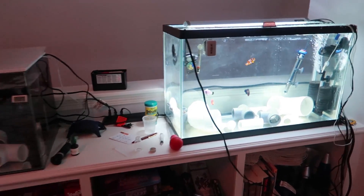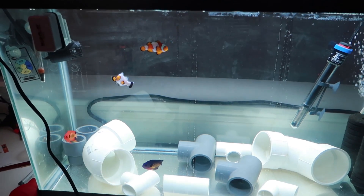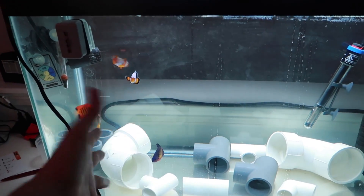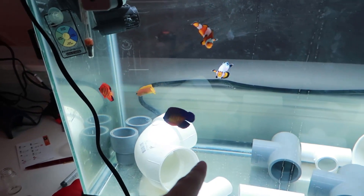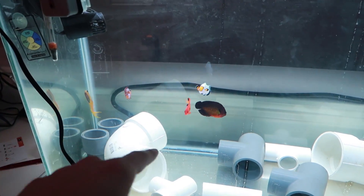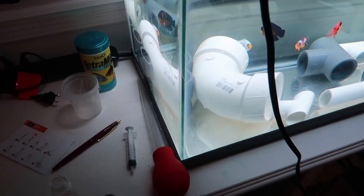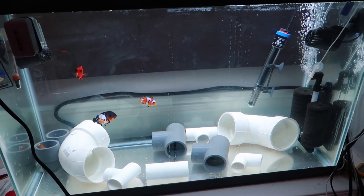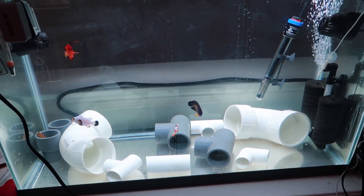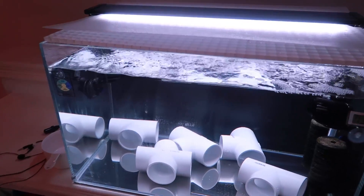Let's start off with the quarantine system. As many of you know from my last update, because of the ich outbreak in the 250 gallon saltwater tank, all of my fish are now inside this 30 gallon quarantine system — the Midas, Lawnmower Blenny, Coral Beauty, Flame Angel, Ocellaris, Snowflake, and Wyoming White, or Tanya. They're out and about because they're ready for some food. This quarantine is set up to keep them healthy through a full 76-day fallow period.